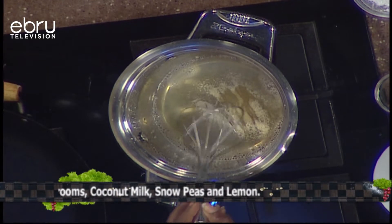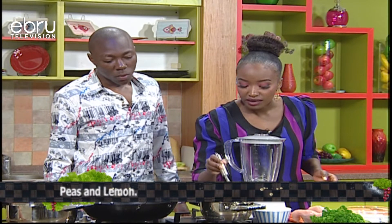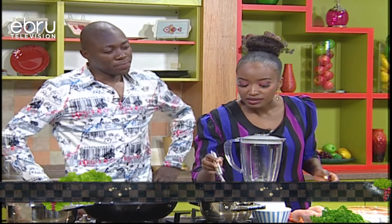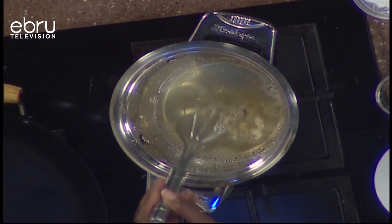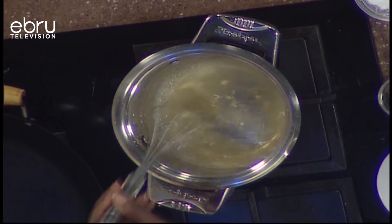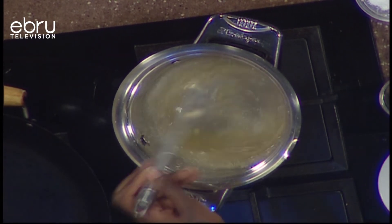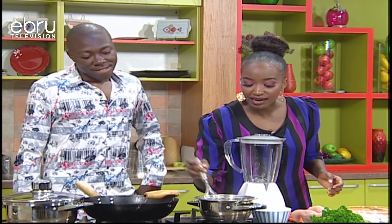How much water do you put in? You can put literally just a quarter cup of water — that's maybe around ten tablespoons. I'm just making sure the gelatin has completely soaked into the water. You don't want any lumps in your gelatin, because you'll feel those lumps in the final dish.